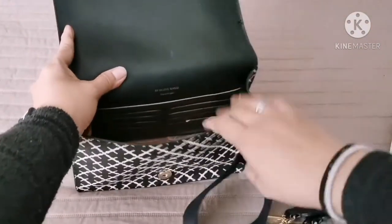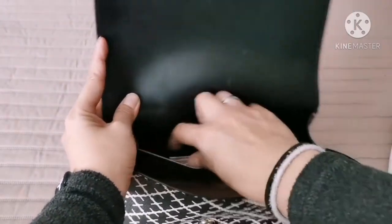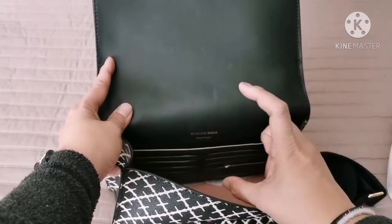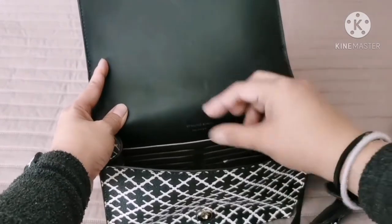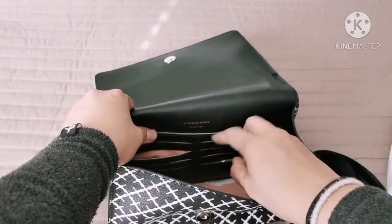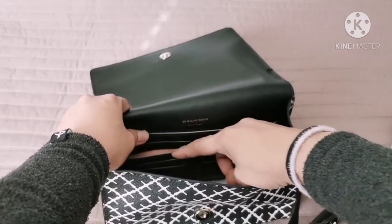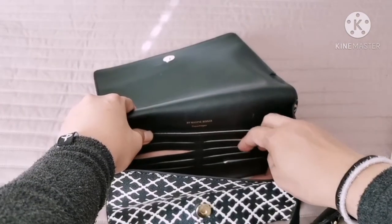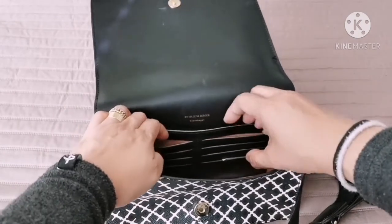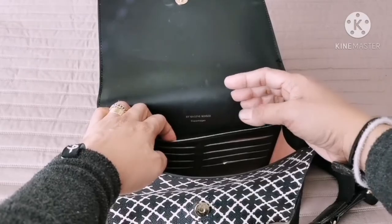There are a lot of pockets here. As you can see, there's a big room inside where you can put a small or thin wallet. And if you don't want to have a wallet, you can put your cards here — it has eight pockets, so you can put eight cards in it if you don't want a big wallet.